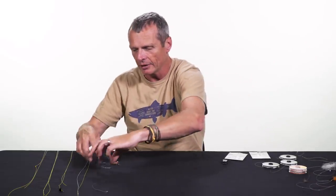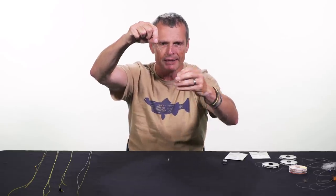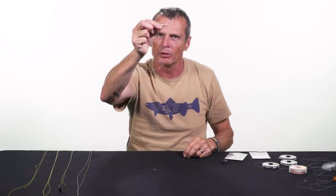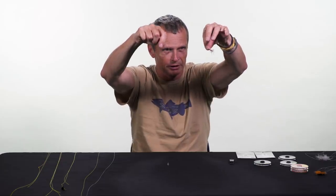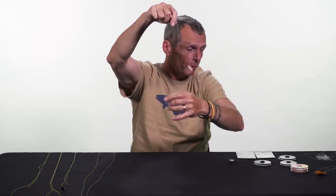Finally, there's the hopper dropper rig. This is where you have a dry fly — in this case a foam hopper — that sits up on the water, and a nymph hangs underneath it and floats down the river. The dry fly acts as a float and also as a strike indicator. If a fish grabs the nymph, the hopper bobs under and you see your take because it disappears.